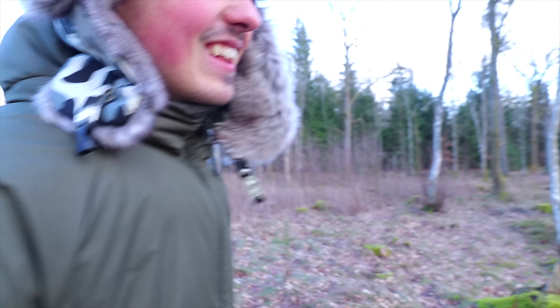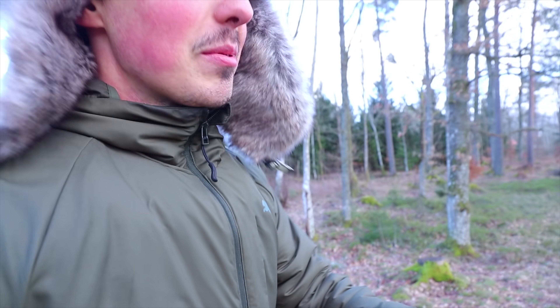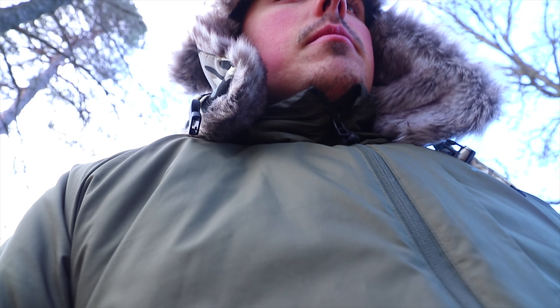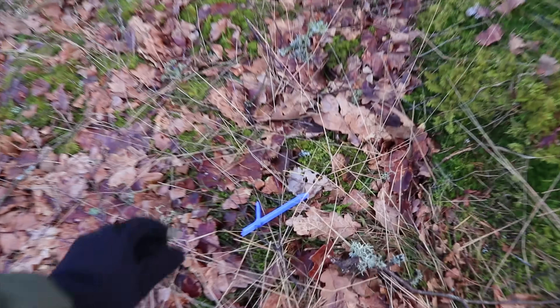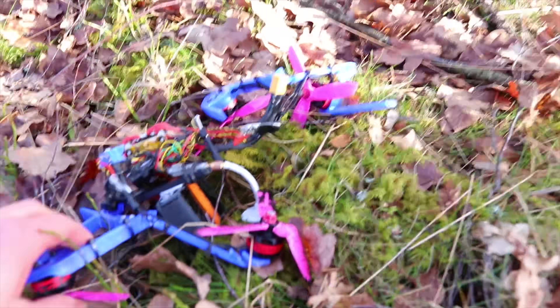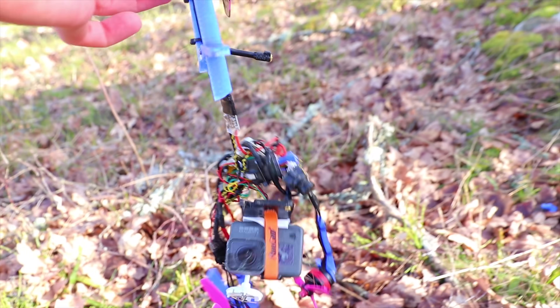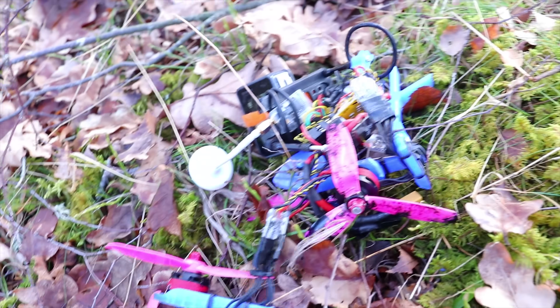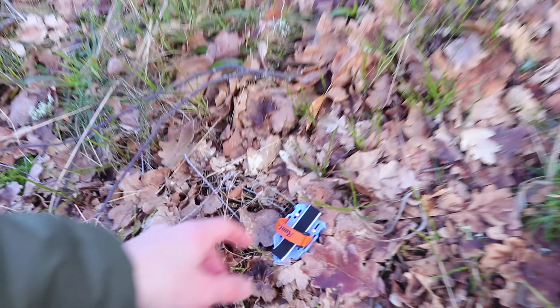I should not be laughing, I should be crying, but that crash had a certain spiciness to it — a taste of impact strength. We might want to put up a viewer's discretion advised for this one. There are parts literally everywhere, shattered into so many pieces. This is the worst crash I have ever witnessed. The GoPro seems fine, that's a relief. But the battery is scattered — there's a part over here where the battery was attached.